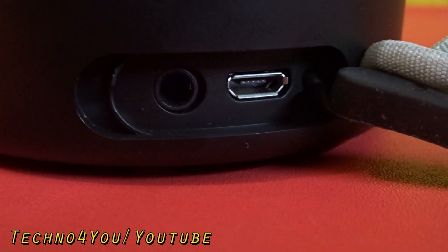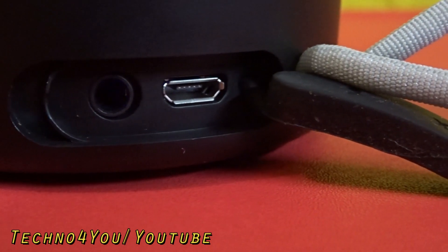The MIVI Play does not have a micro SD card slot or a pen drive slot.